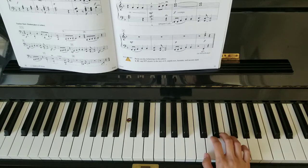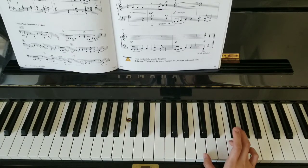Wait for the left hand to finish playing its last line. And your last chord is C and F together — and jump.